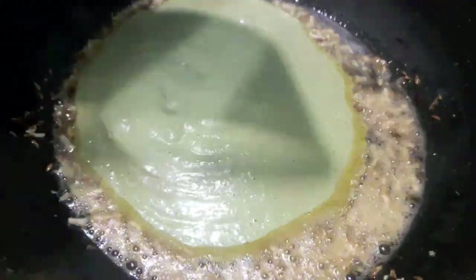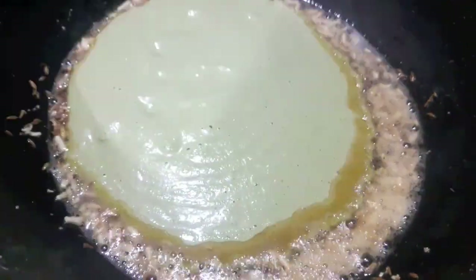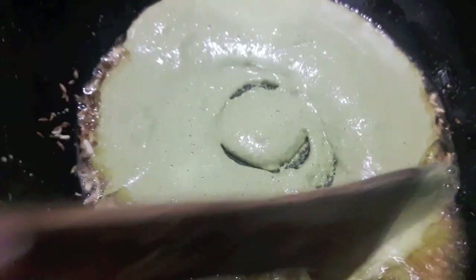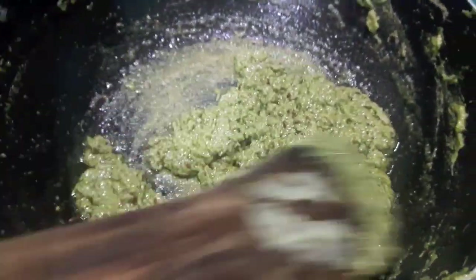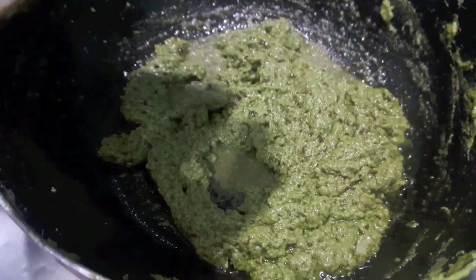The garlic has turned golden brown. Now to this I'll add the paste of cashews, green coriander, mint leaves, green chilies, and desiccated coconut. Mix it and let it cook till the oil separates.